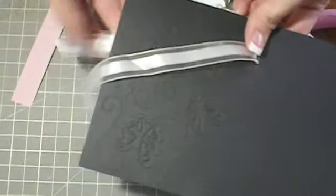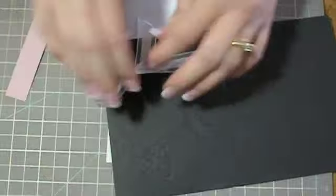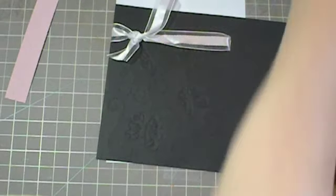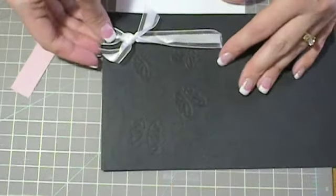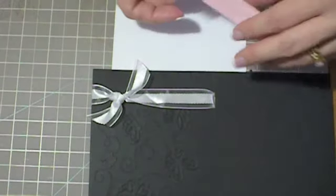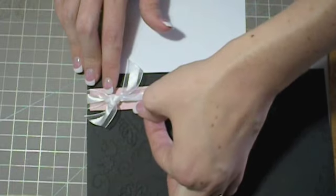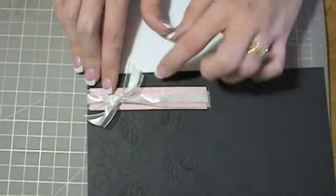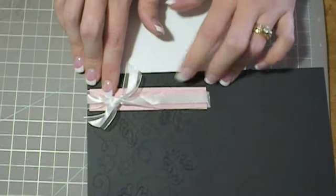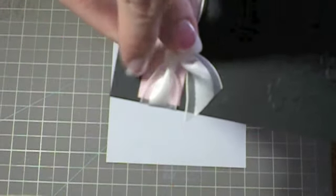Then you're just going to pull the ribbon through and tie a nice little knot. You'll probably want to trim your ribbon up a little bit and position it, make it real pretty. Then you're going to take the piece of Blushing Bride, put a little bit of adhesive on the back of it, and tuck it in there. Be careful to get it in place before you put it down — it's off to the side, so it doesn't go all the way to the ends, and I did that on purpose because I just felt it looked fine that way.